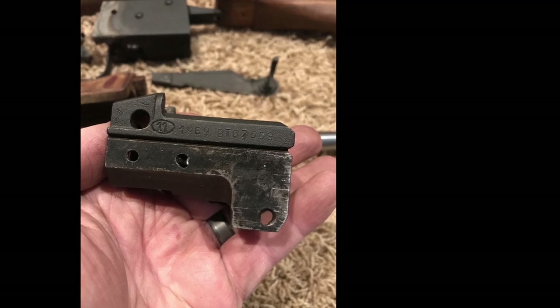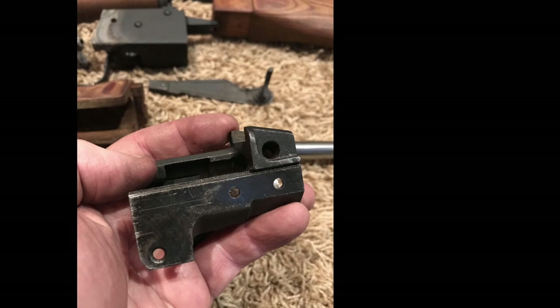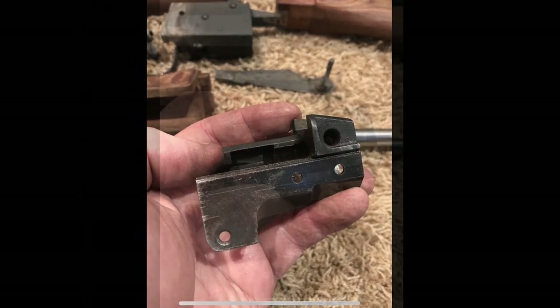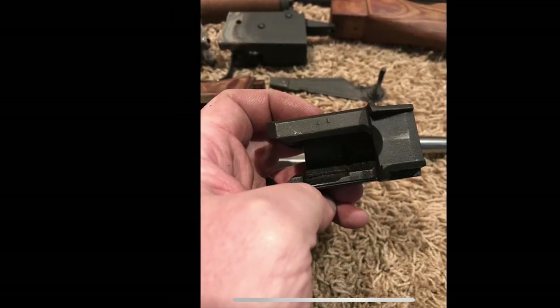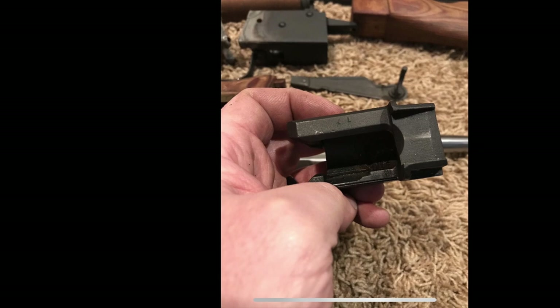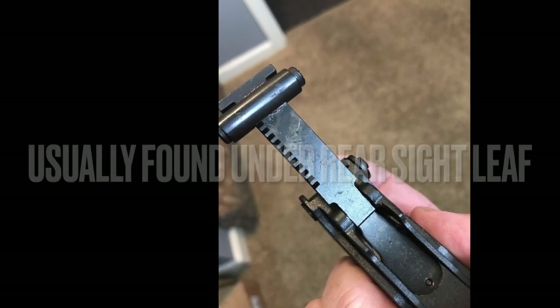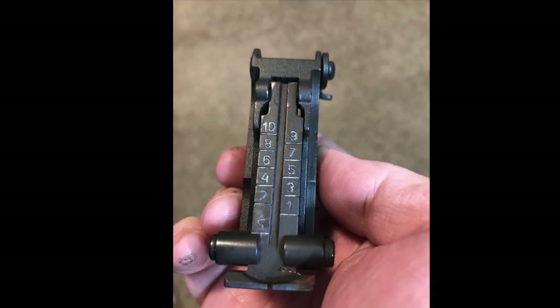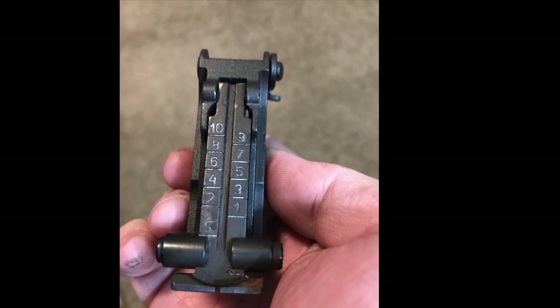You may also find it stamped on some of the smaller parts, such as the safety lever itself — usually found in that flat spot there. Now if you can't find a kit that's completely numbers matching down to even the small parts, the big ones to look for are your bolt and your bolt carrier group. Those are going to be the most important ones as far as functionality of the rifle. Things like the rear sight ladder and the leaf aren't really that big of a deal, but it's nice to have.